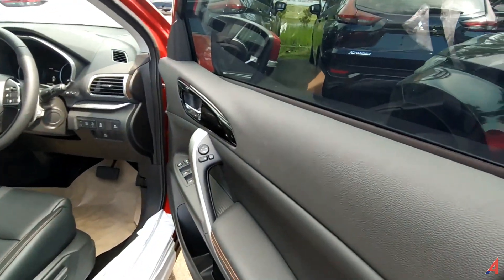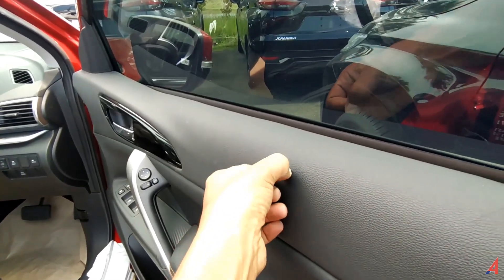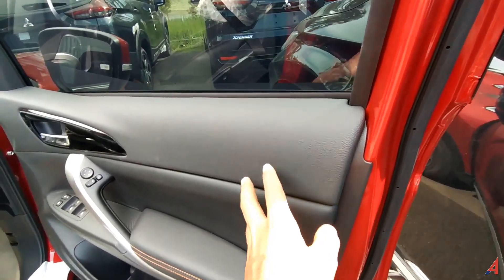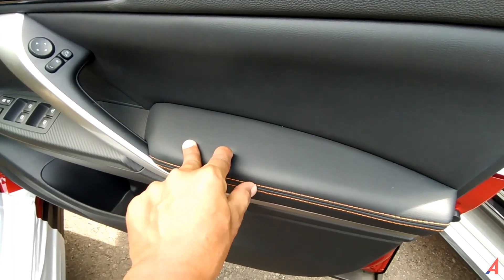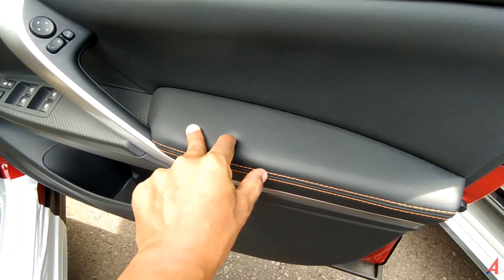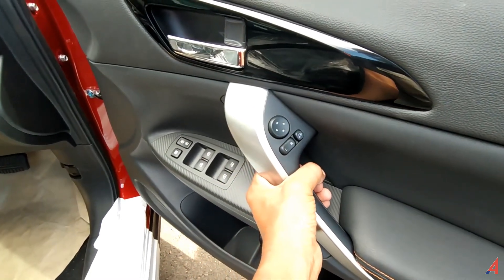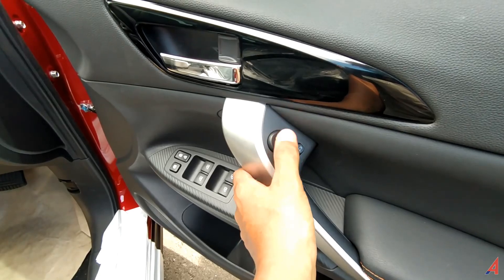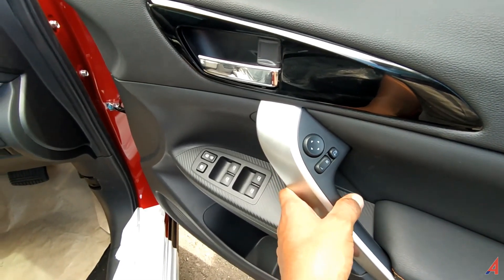Di dalam, tidak ada yang hard. Ini bahkan soft. Yang di bawah sini jelas pasti soft, karena dia bahannya kulit dengan stitching asli warna orange. Dan ini adalah grip yang menarik ke dalam, persis sama seperti yang ada di Pajero modelnya. Untuk pengaturan spionnya, retractnya, pengaturan kiri-kanannya, dan seterusnya ada di sini.